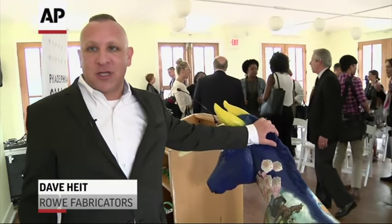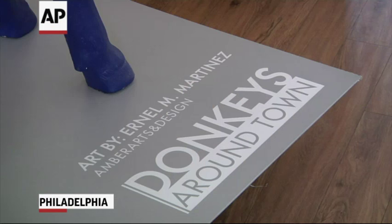So this is our first donkey, representing Pennsylvania. The donkey's made out of fiberglass. It weighs 48 pounds, and it's three and a half feet tall. The base, which is made out of quarter-inch steel, weighs approximately 120 pounds.